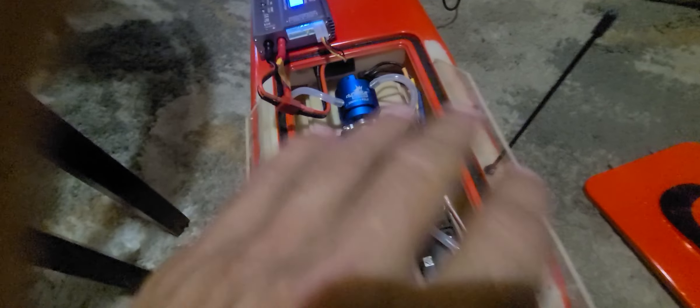I also straightened out the trim because it was kicked back, really raising the front of the boat up. So I changed the trim on it — this little boat has a trim adjustment where you can raise and lower the prop. You can raise and lower the trim angle, and it's water-cooled too.